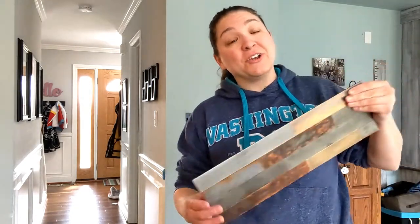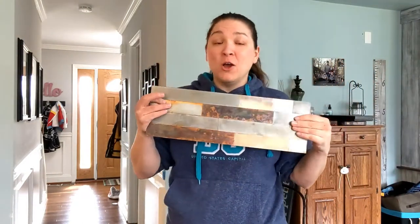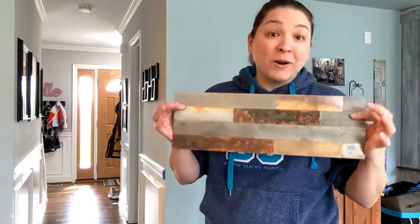Hey, this is Danielle over at DIYDanielle.com. Today I'm going to show you how to install some easy backsplash in your kitchen to make a magnetic wall. This is an awesome way to hang up kids' artwork, put reminders for the dentist or the doctor, whatever you need to do.